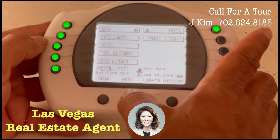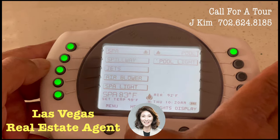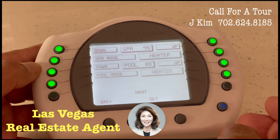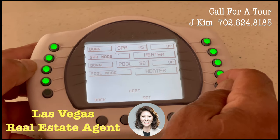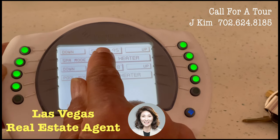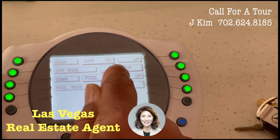In order to run the heater, you must touch the button under heater. Then there are program buttons, and you can see that right now the spa heater is on.